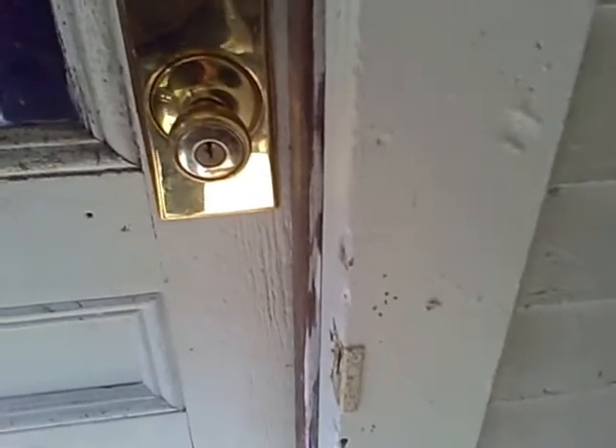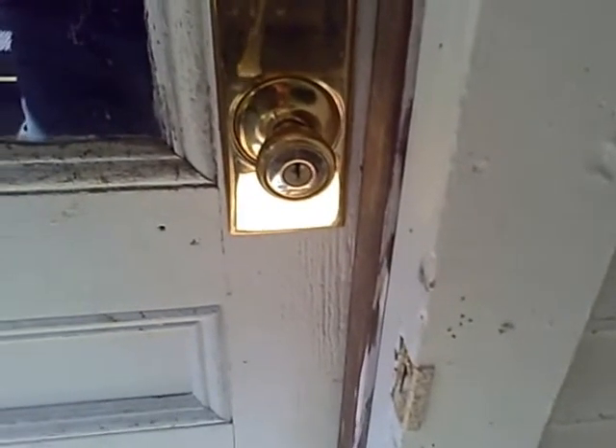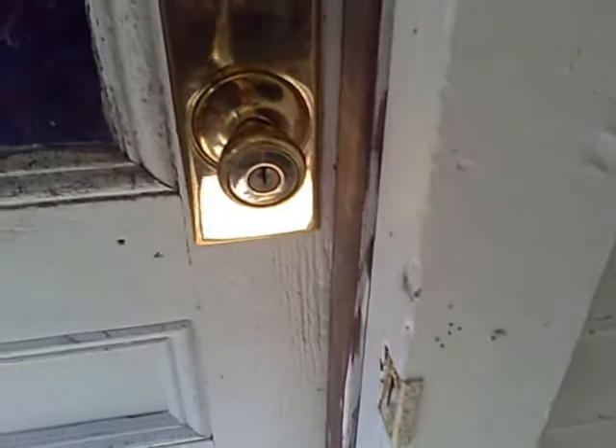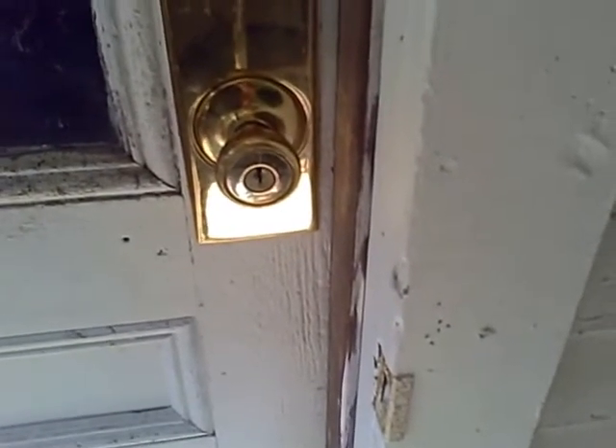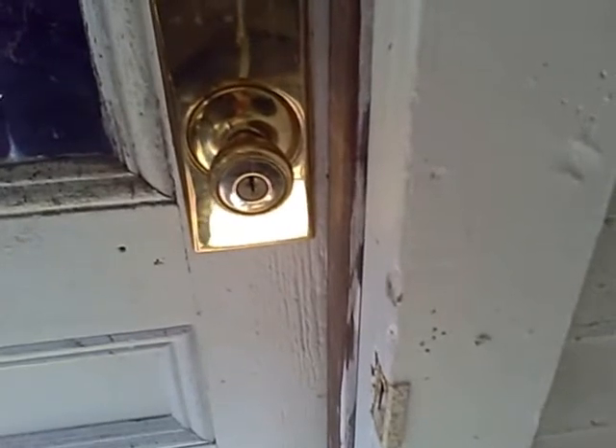My best guess is that the contractor or the homeowner, when they went and installed this lock set, was not aware of or didn't know that it could be reversed while in the installation process.